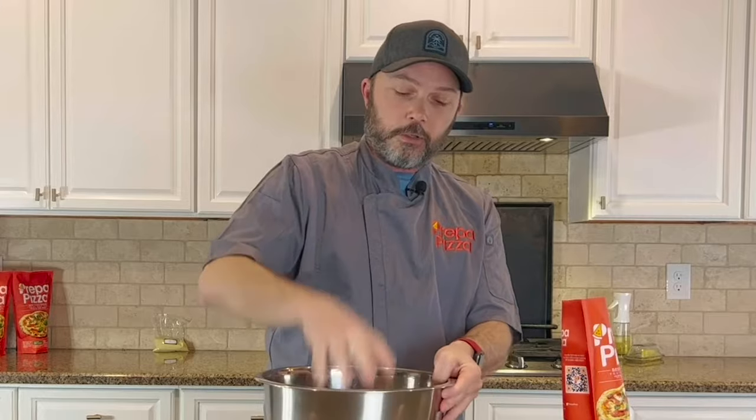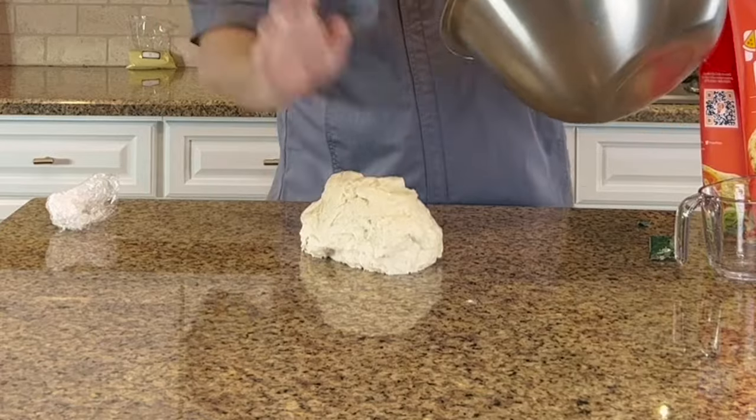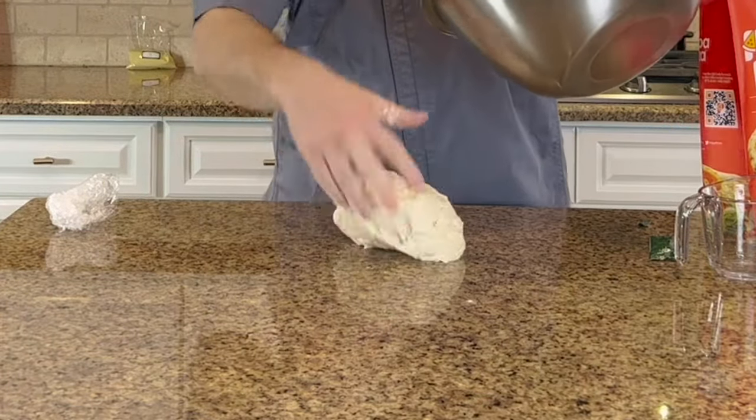Once the dough is coming together and building a ball, and it's not sticking to your hand completely anymore, that's when you know you're close to ready to let it do its first rest and bulk ferment. The goal of this rest is to relax the dough a little bit and help it build gluten, so when you start stretching it during the full ferment, it comes together really easily.